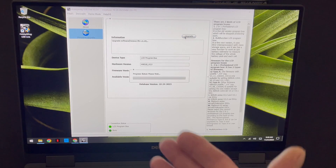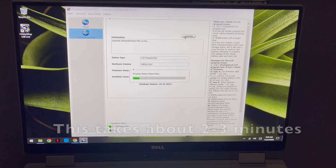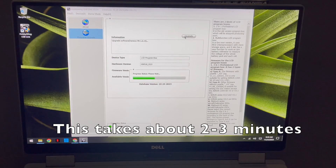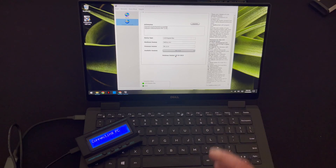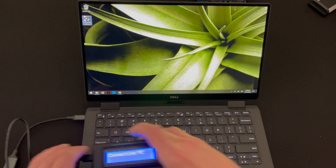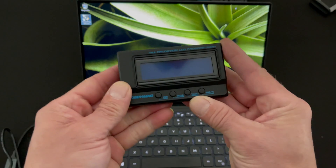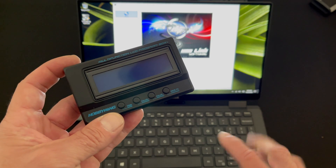To update the box, select the most recent firmware version and hit Upgrade, then let it do its magic. This takes a few minutes, and at the end it says 'Upgrade operate finished successfully' — that means it's done. You're good to go; close the program and disconnect your box. It's updated and ready for action.